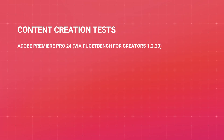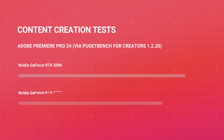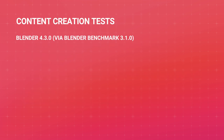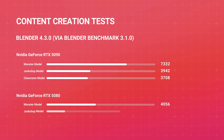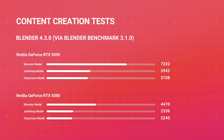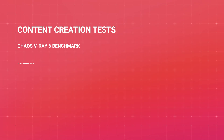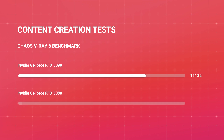In Adobe Premiere Pro 24 using Puget Bench for Creators, the 5090 scored about 16,000 versus the 5080's 15,000 — not a huge difference. In Blender, the delta is bigger: across three models, we're looking at more than 50% improvement from the 5080 to the 5090 in this heavily GPU-dependent application. In V-Ray, the 5090 scored 15,000 versus the 5080's 9,000. Content creation performance is highly dependent on the application, so that's part of the calculus you need to make.